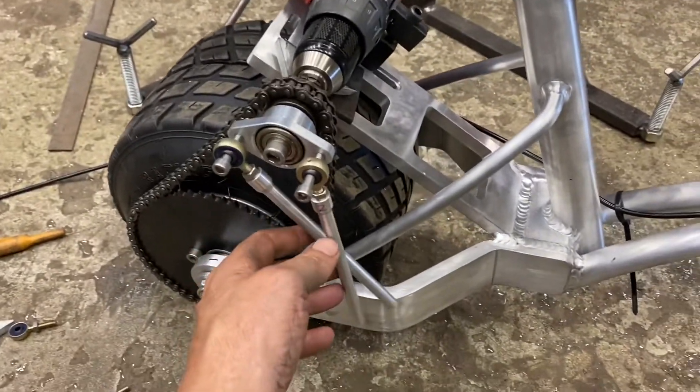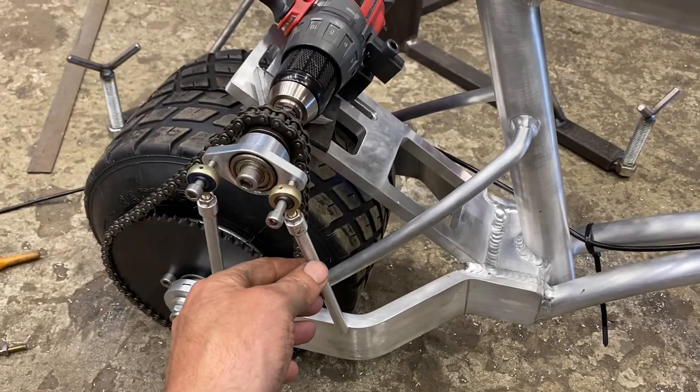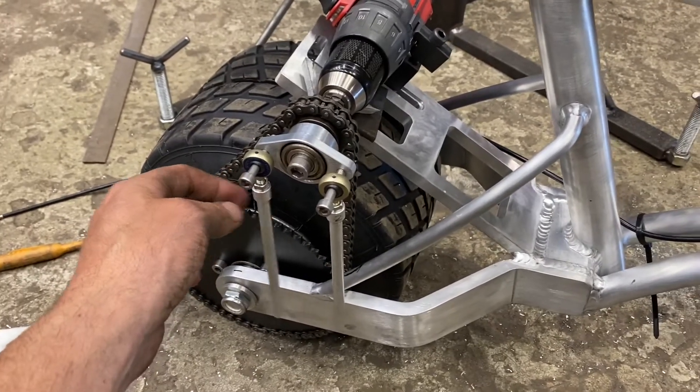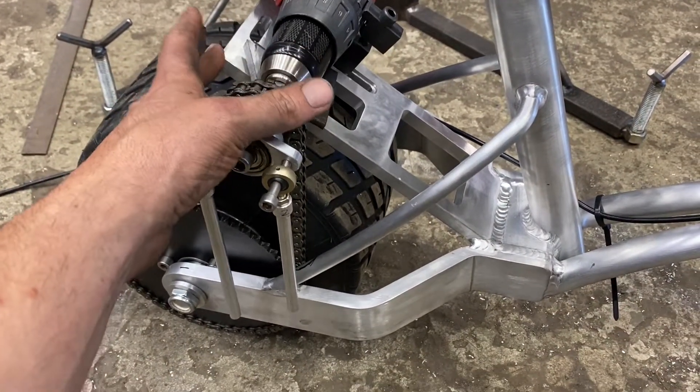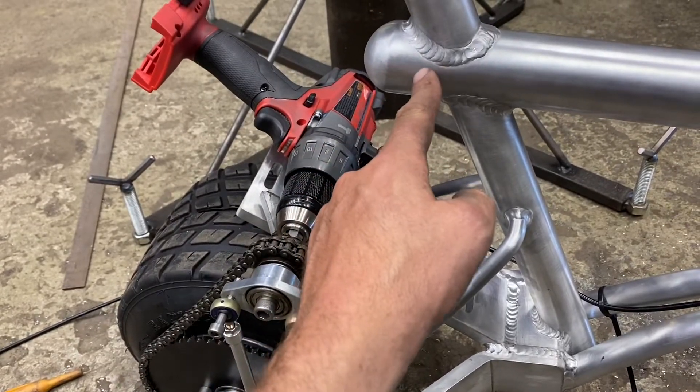Now I'm going to put these tie rods — one's going to be somewhere here, the other one's going to be on the axle, and then there's going to be one stiffening this bracket up that's going to go just around here somewhere.